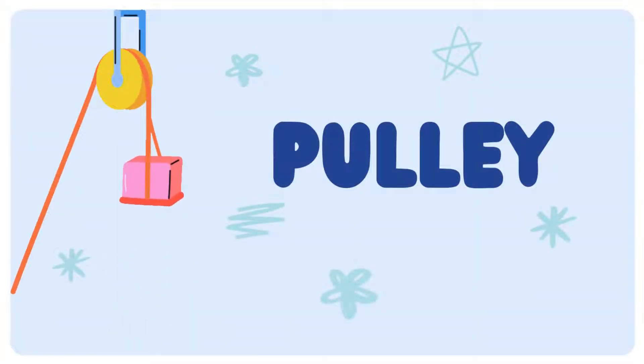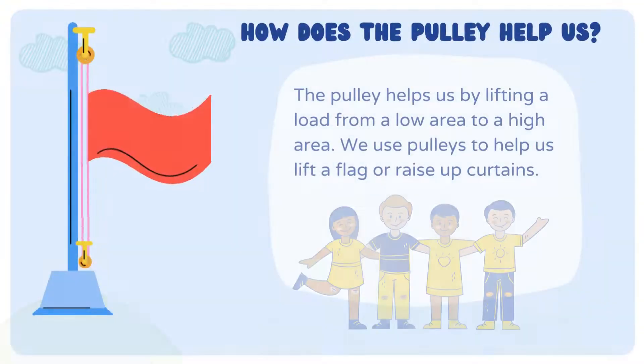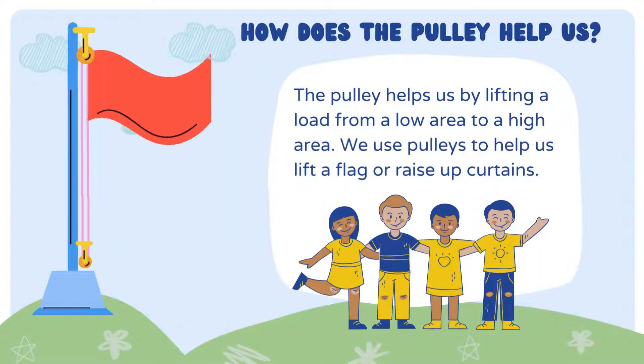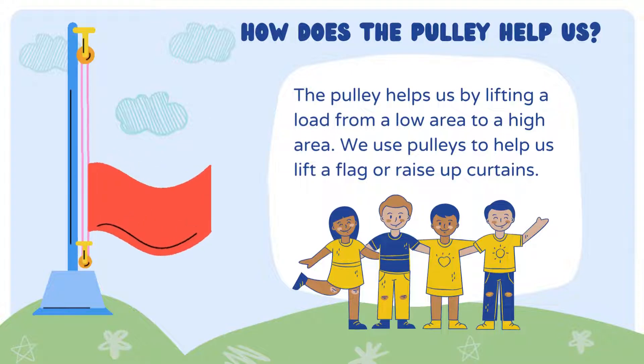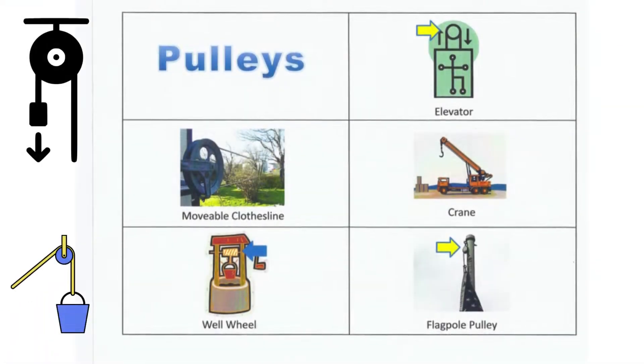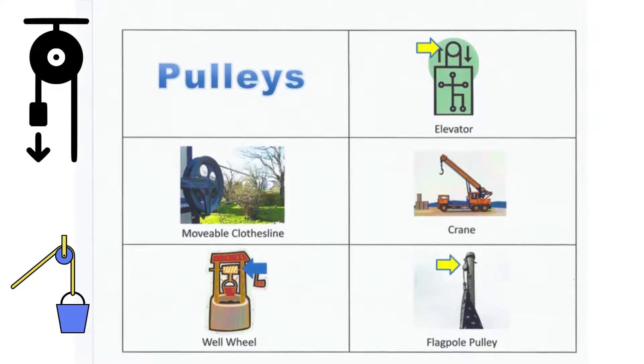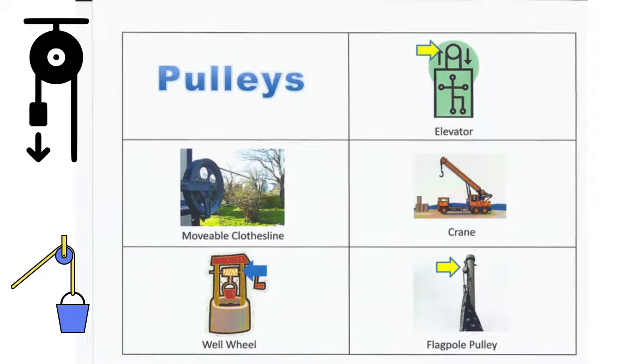First comes the pulley. How does the pulley help us? The pulley helps us by lifting a load from a low area to a high area. We use pulleys to help us lift a flag or raise up curtains. Here are some examples for pulleys: elevators, movable clotheslines, cranes, valve wheels, and flagpoles.